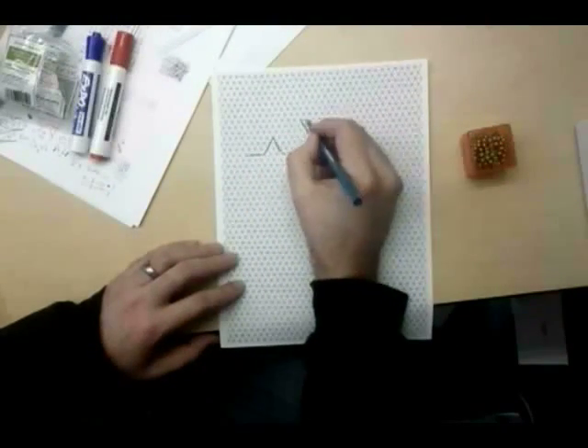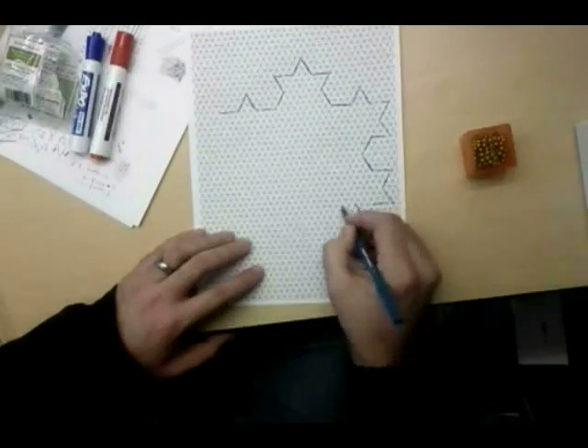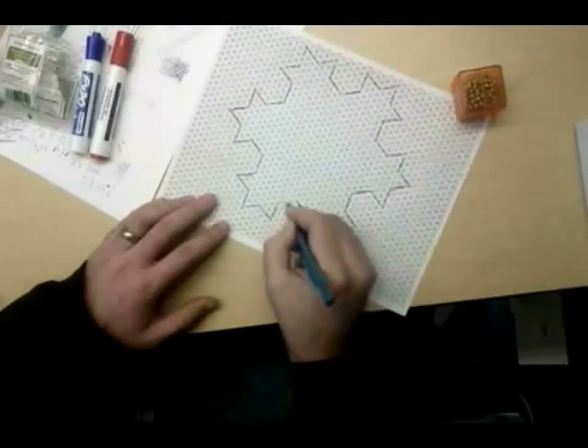There's a great article in the November 2010 issue of American Scientist by Eric Domain that shows how to fold a piece of paper and make a single cut so that you get an arbitrary union of polygons as the result.